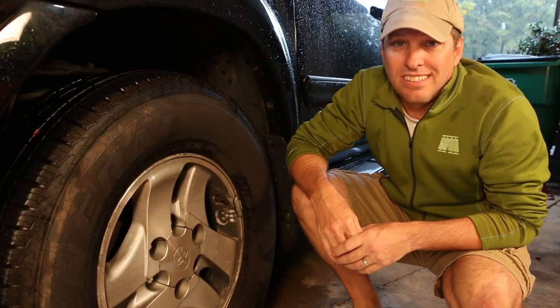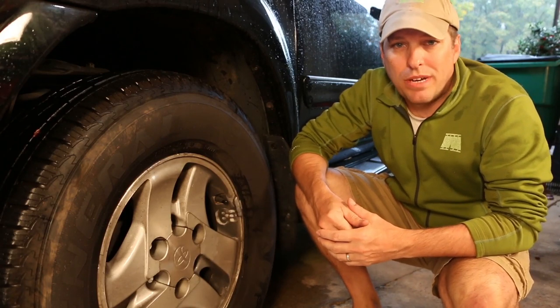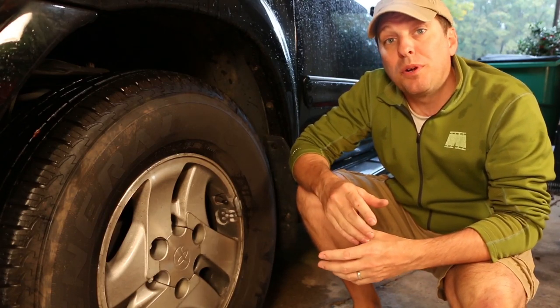The killer is brake dust. Most brake pads today are comprised of metal shavings with a resin binder. When those brake pads are squeezed against the rotor, they stop the vehicle. But they also produce a byproduct, and that's brake dust.